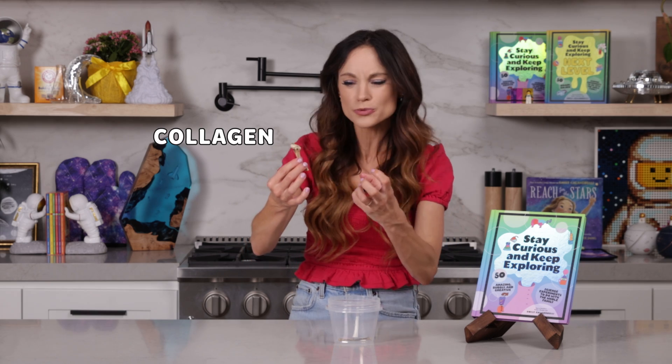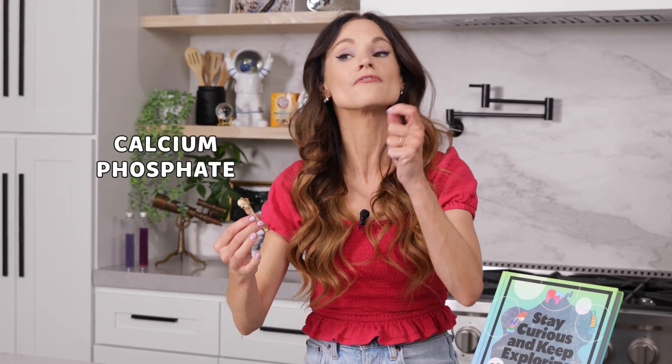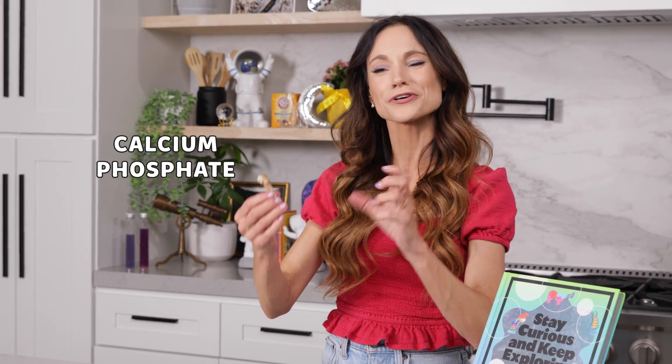The soft material is made up of something called collagen — it's a protein that makes our bones a little bit flexible. The hard material is made up of something called calcium phosphate. This is what makes our bones strong.